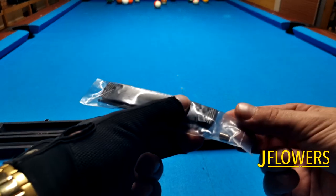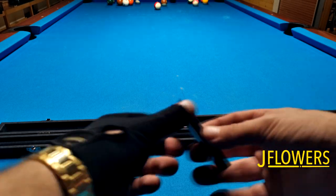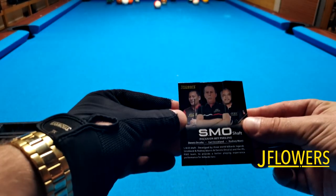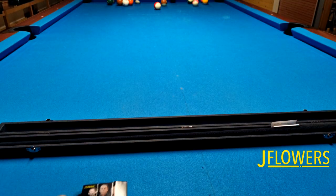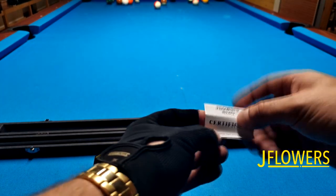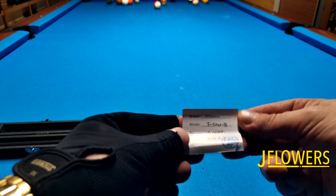They've been working with the JFlowers research and development team on the design and engineering of the new shaft to achieve the lowest possible deflection. Not that long ago, after I saw that the SMO was available to order on their website, I came across a video where they used a robotic arm to test the deflection of different shafts.